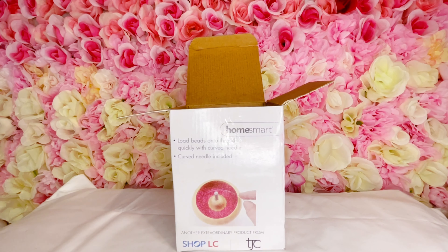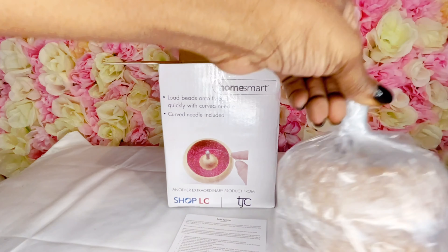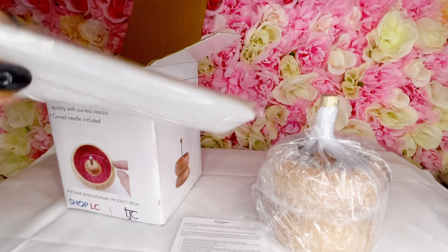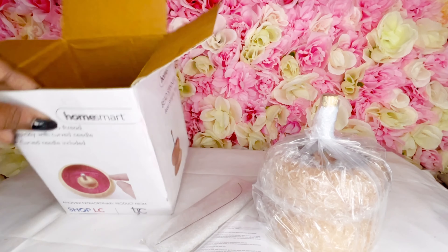So we got our directions, got a little spinner. Oh, they did give a curved needle — I thought I was gonna have to buy one!